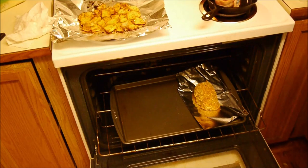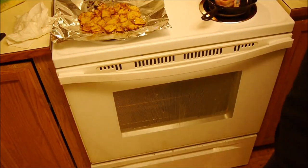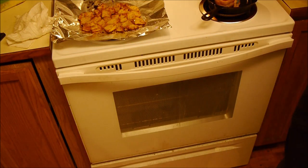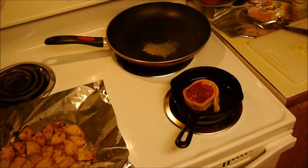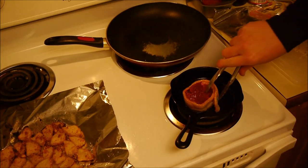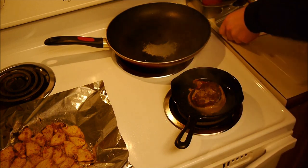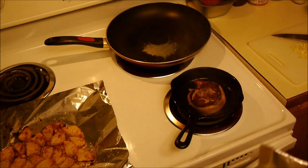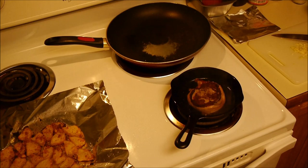Yeah, those are done. Put the chicken back in — probably do 10 more minutes. Mmm, mmm, mmm, steak. My potatoes are done. My steak is still cooking. My chicken is raw. I'm having another Caesar salad. Probably one of those potatoes. Mmm. Yeah, those are great.